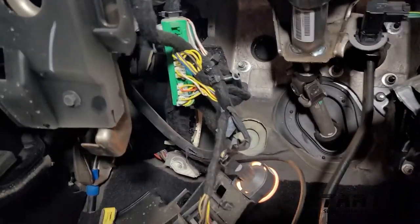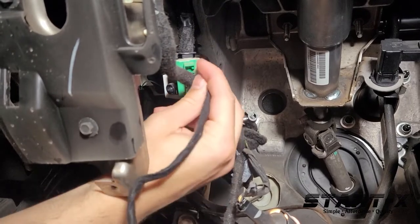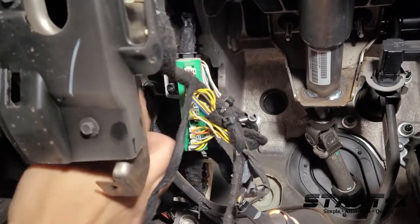Now we're gonna go to the CAN connections. It's gonna be right in front of you. It's just one row of these green connectors. You're just gonna look for any empty slot, insert the white connection right into there. Make sure it's plugged in all the way.